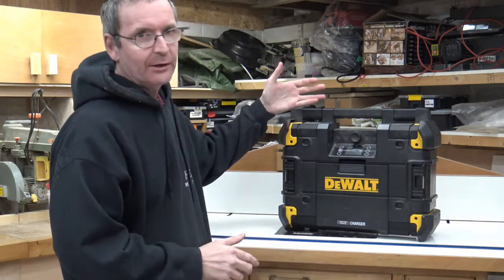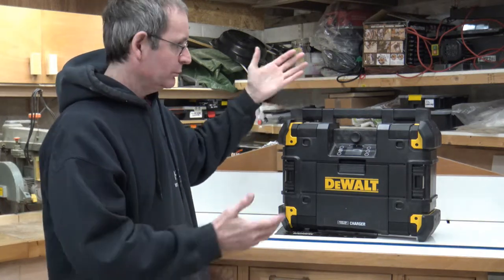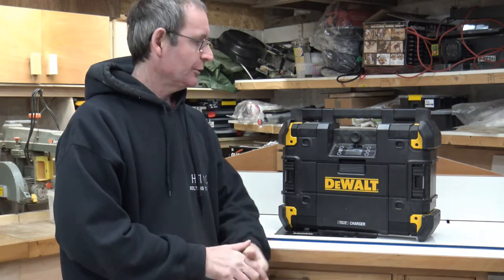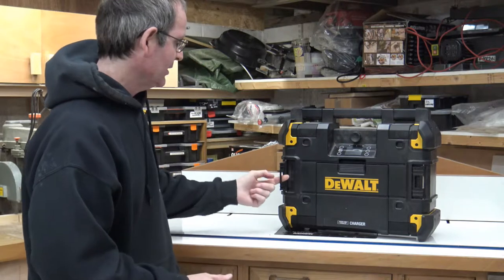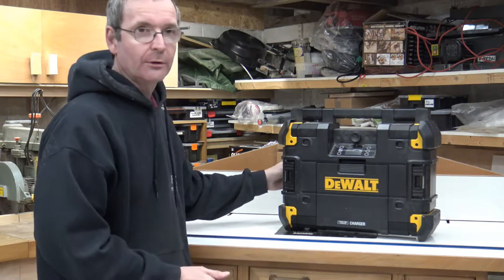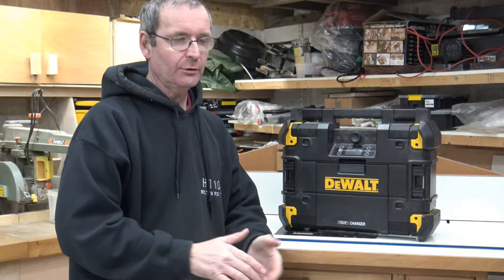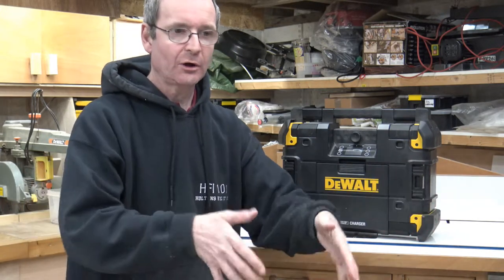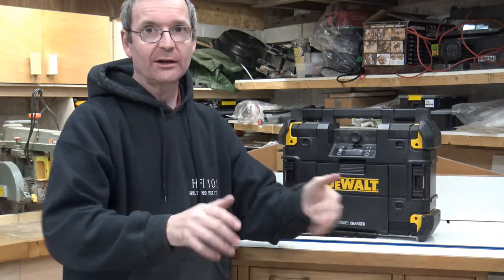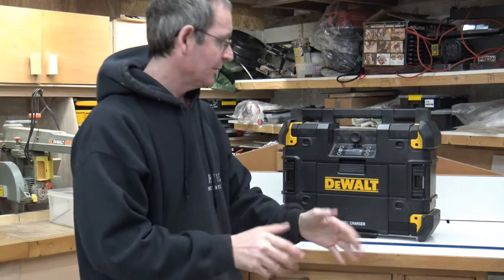Being a T-Stack unit, the way they've configured this is that it will stack with all other T-Stack boxes you have. There are latches at the top on both sides and hooks on the bottom, so you can stack it along with your T-Stack boxes. If anyone's got NM carts that they stack all their boxes on, this will actually stack along with that as well — a brilliant little design.